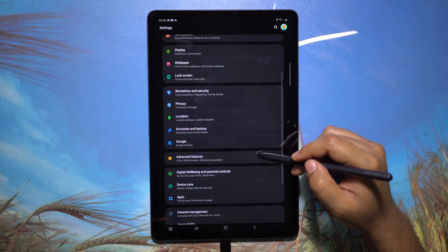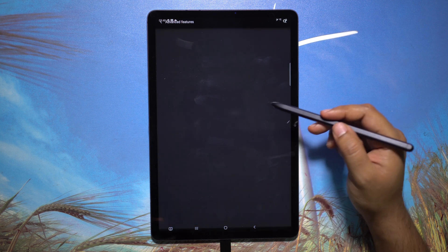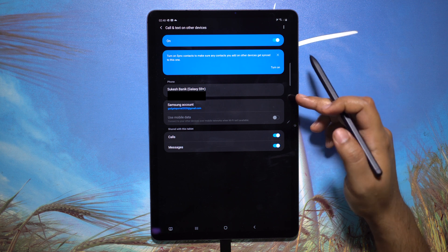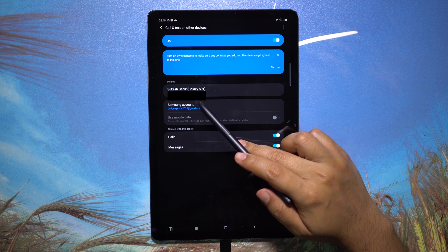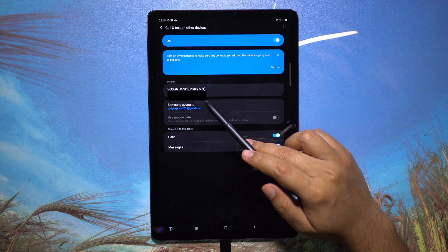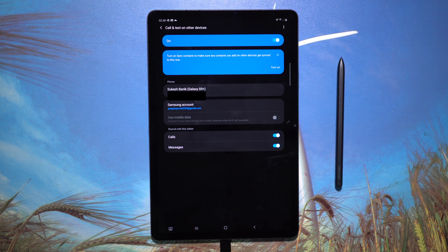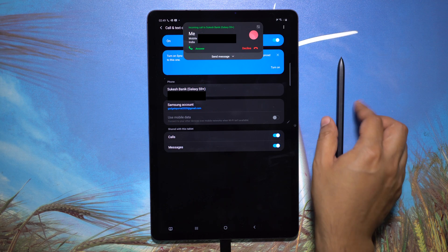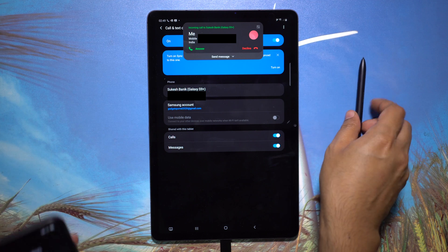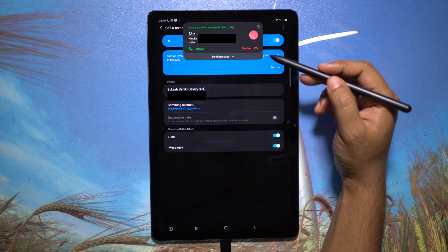I have the Tab S7 Wi-Fi model only, so I cannot insert a SIM card. But there is an option called 'Call and Text on Other Devices.' If I log into my other Samsung device with the same Samsung account, I can use that SIM card to make calls, receive calls, and use text messaging services. As you can see, it's working fine — I just received a call and can answer on speaker or earphones.